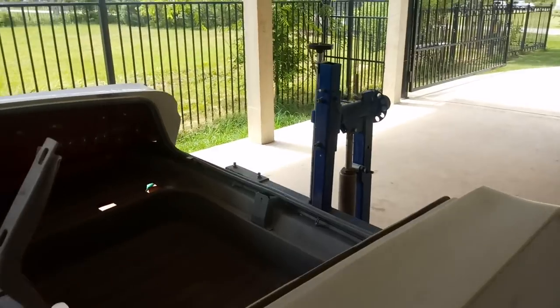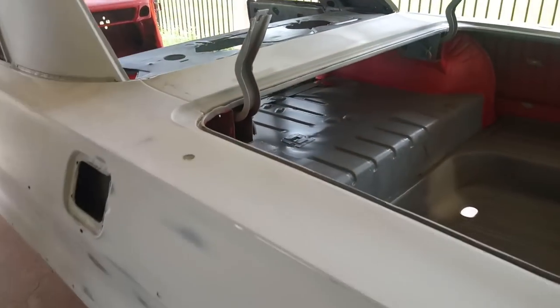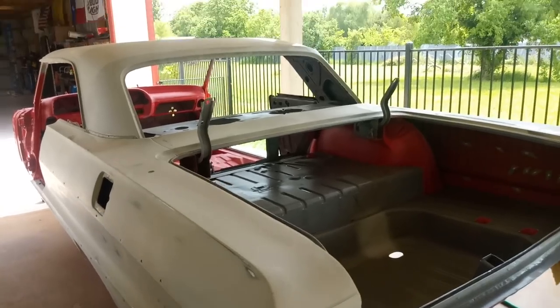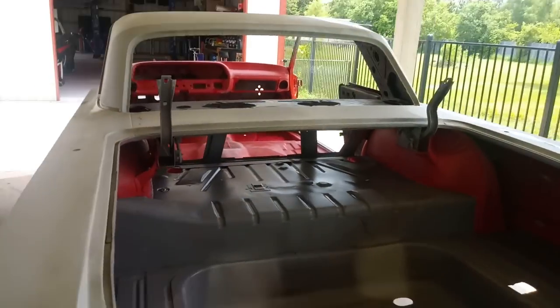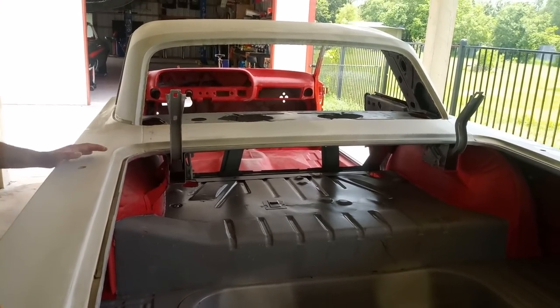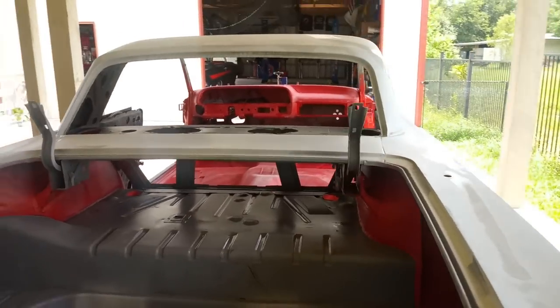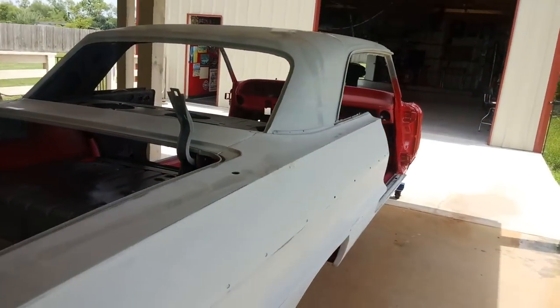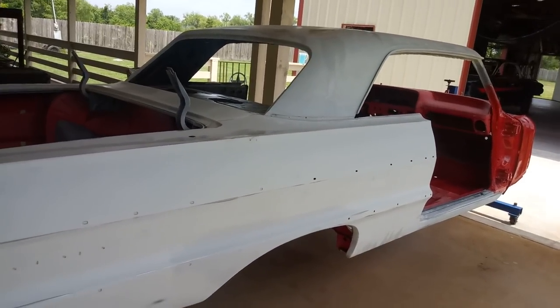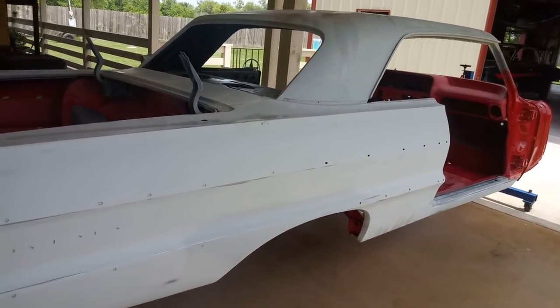Just in body working alone — not talking sheet metal, but once the sheet metal's in and you're smearing filler — about a thousand hours. And the metal work probably took about three months. Then minus the roof, that was a whole other three months on the roof. So about six months of metal work and then six months of body work to have it in the stage it's in right now.